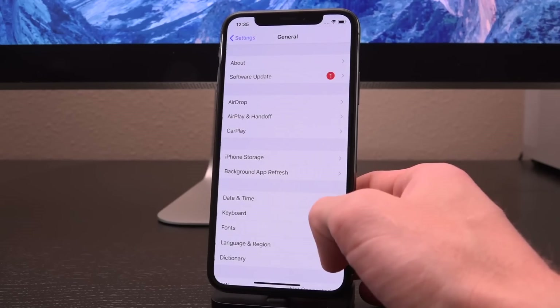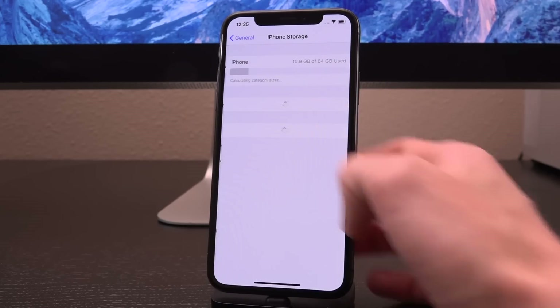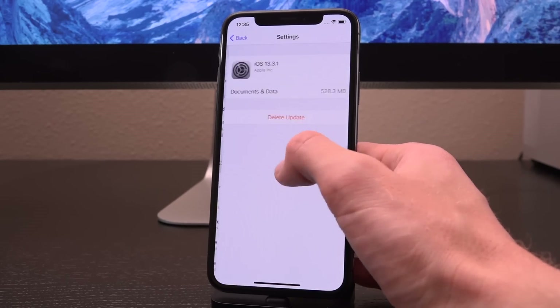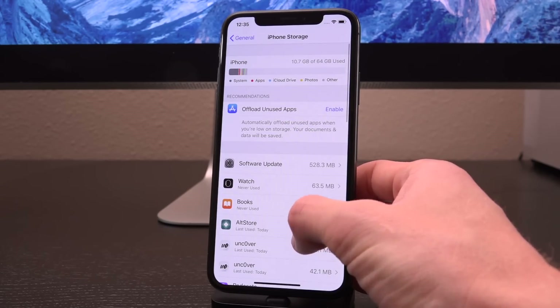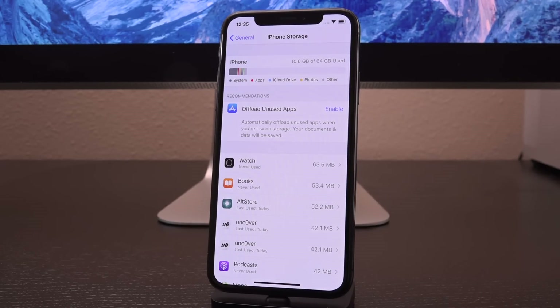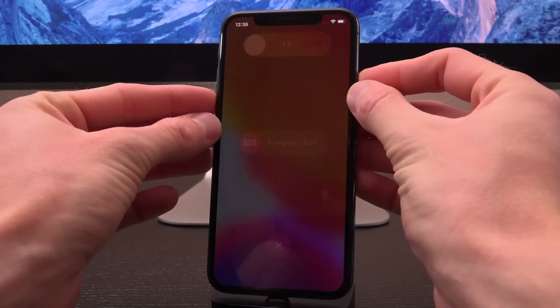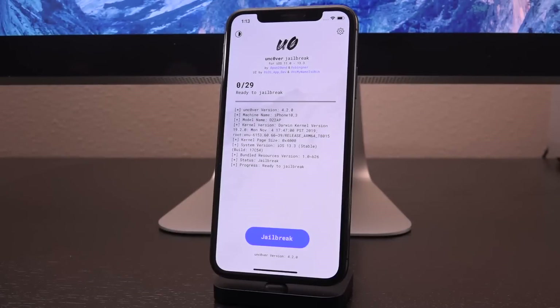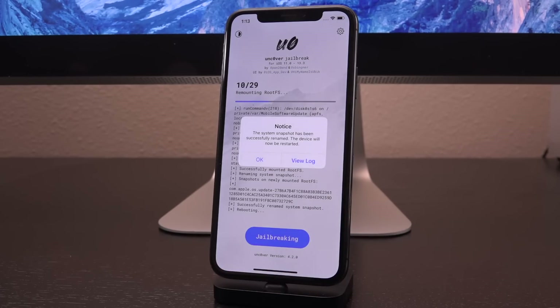Now you can actually open the application. Before we do, there's one really crucial thing to check inside Settings. Go to General, then iPhone Storage. If you have iOS 13.3.1 or iOS 13.4 beta listed there — or really any iOS software update — you need to tap it and delete it, then restart your device. Power it off, power it back on, and then you can proceed. Now go back to the unc0ver application and tap Jailbreak.